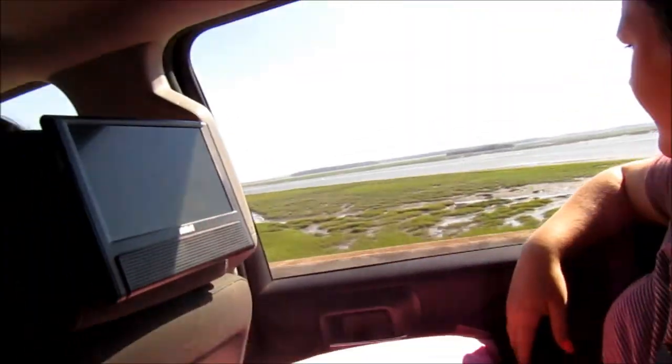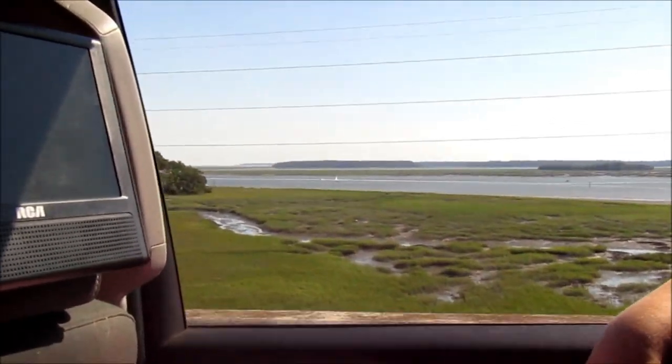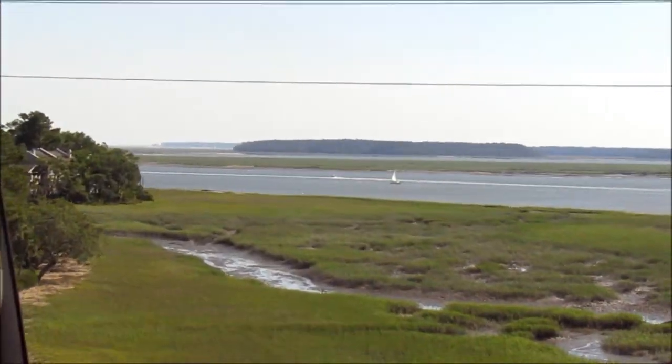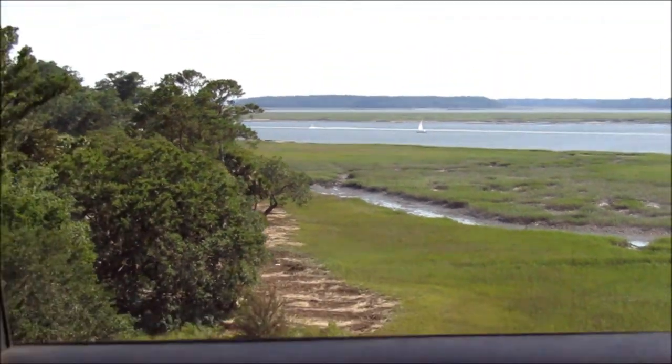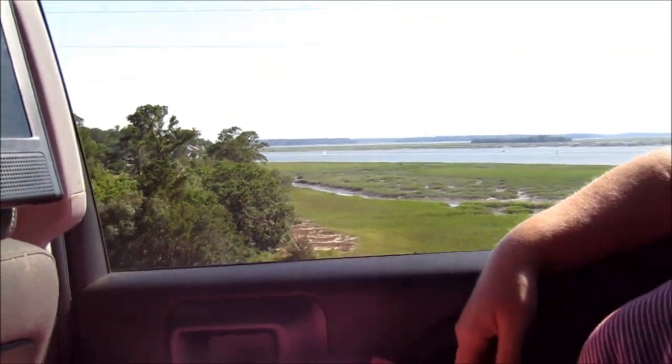Welcome back to another episode of Fish and Slash Hut in the South. We're currently at the beach somewhere — I'll reveal it in one of my later videos right before we leave. Actually, we're in Hilton Head, South Carolina.